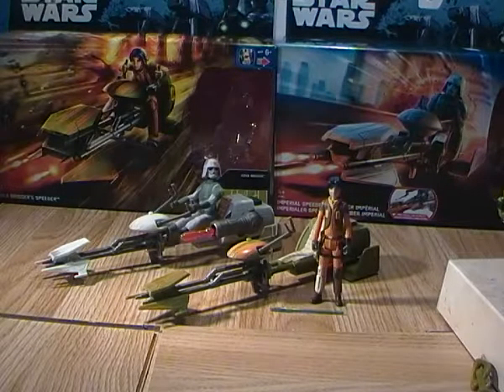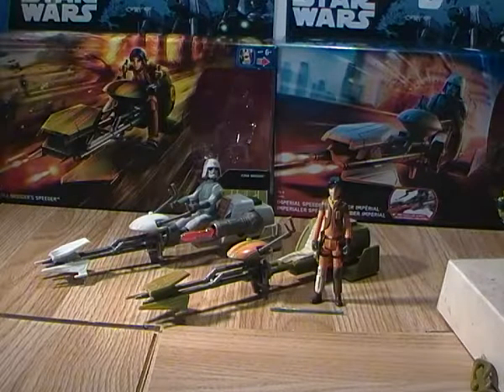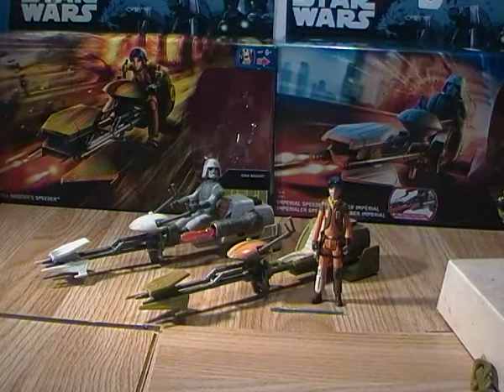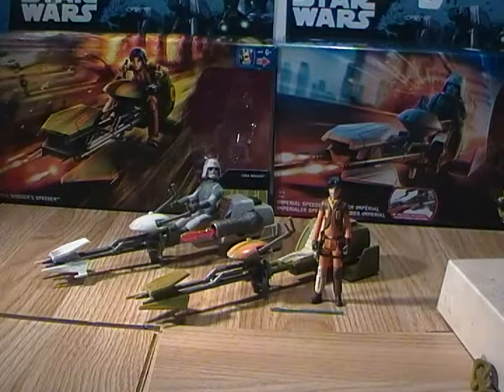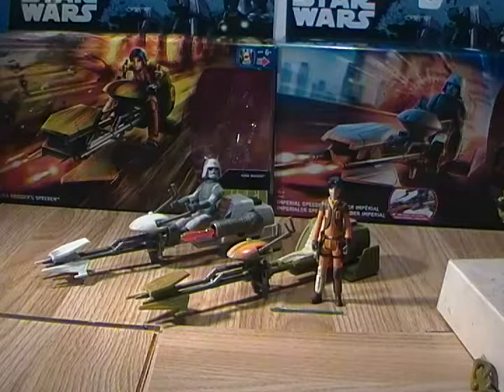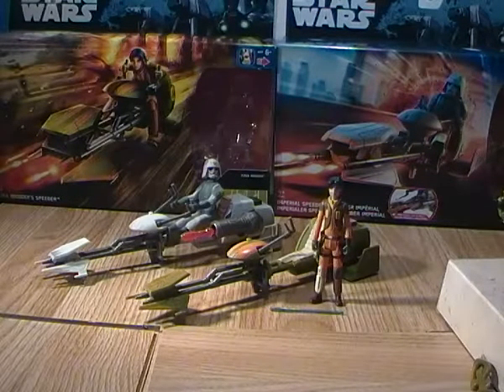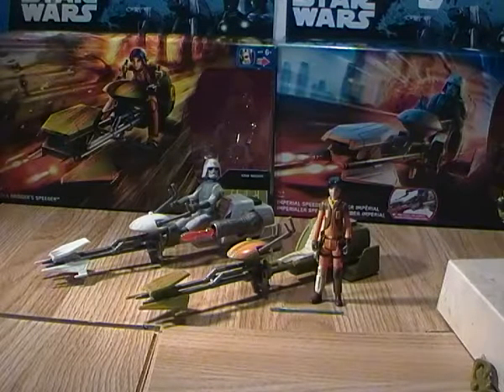Hey guys, Ticonderous here doing another toy review, and this time it's for two figures — well, two sets that I picked up recently. This is for the Ezra Bridger speeder and the Imperial speeder. The reason I'm doing the two of these together is you'll see in a minute that they pretty much are the same bike.